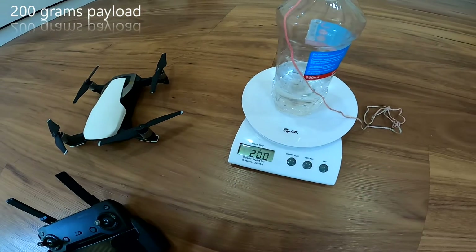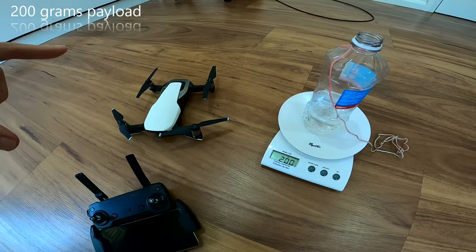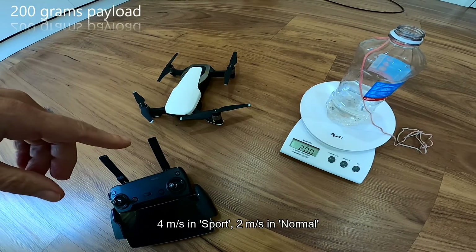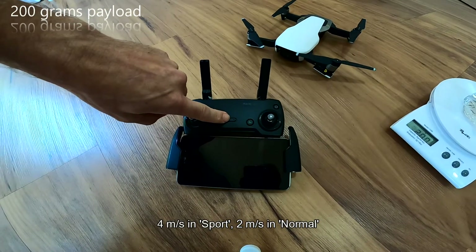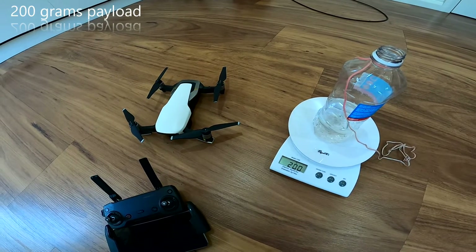By rights the drone should be able to lift 200 grams with ease. I can't remember the exact vertical ascent velocity — something like two and a half to three meters a second — but I'll confirm and put that in the video. I'll try it in normal mode first, which is how you should take off, and then try sport mode, which should give a bit better vertical thrust.